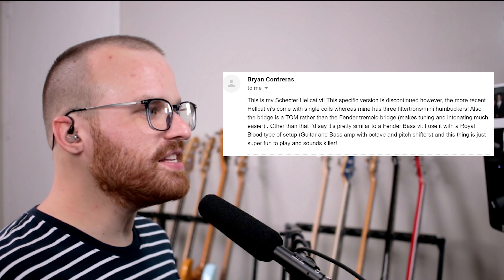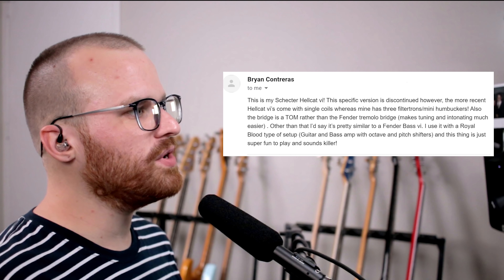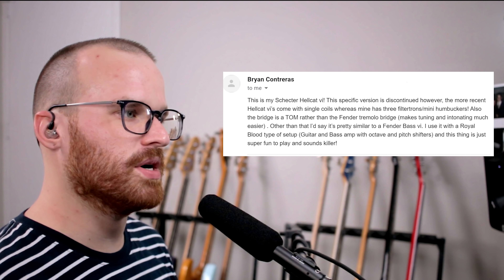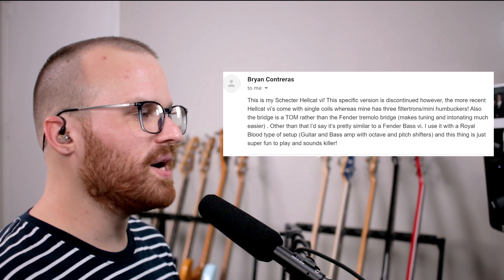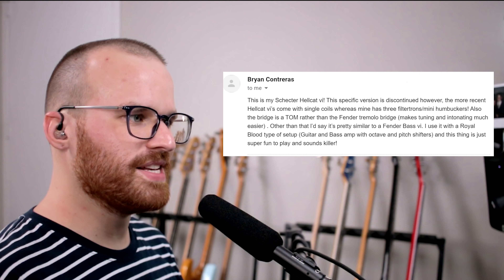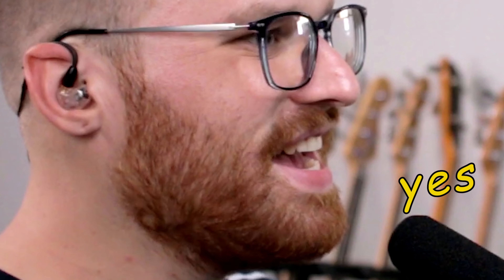Starting with Brian Contreras. He says: this is my Schecter Hellcat 6. This specific version is discontinued. The more recent Hellcat 6s come with single coils, whereas mine has three Filtertron mini humbuckers. Also, the bridge is a tom rather than a Fender tremolo bridge, which makes tuning and intonating much easier. I don't doubt that at all. Other than that, it's pretty similar to a Fender Bass 6. I use it with a Royal Blood type of setup. I really like this style — it's such a weird shape, very Jazzmaster-like, Jaguar-esque.